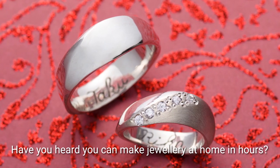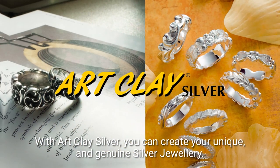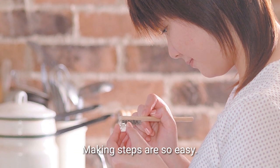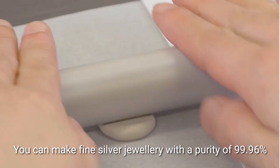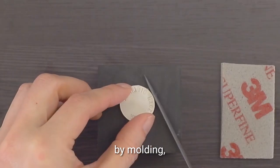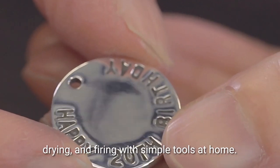Have you heard you can make jewelry at home in hours? With Art Clay Silver, you can create your unique and genuine silver jewelry. Making steps are so easy. You can make fine silver jewelry with a purity of 99.96% by molding, drying, and firing with simple tools at home.